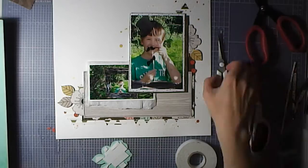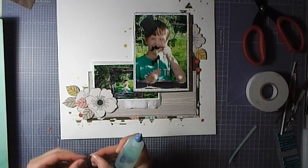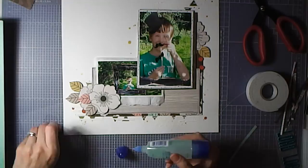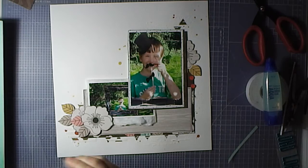Even looking at it now it doesn't look extraordinarily thick in the album, but I do think it gives it a lovely bit of 3D dimension. That flower is also on the foam so it gets double dimension lift. I also get to tuck some other ephemera in behind the flowers — these gorgeous little foxes.